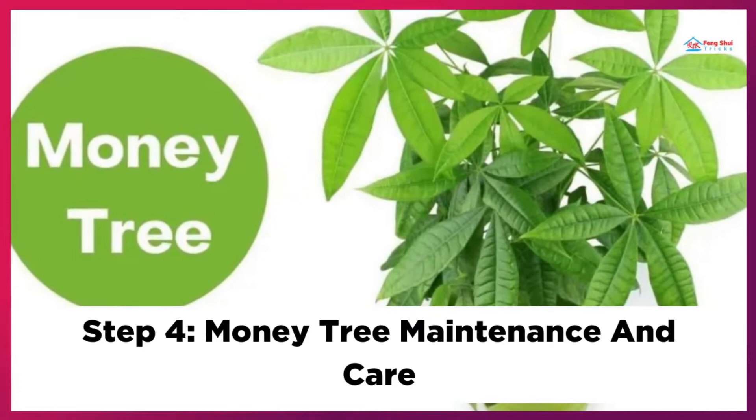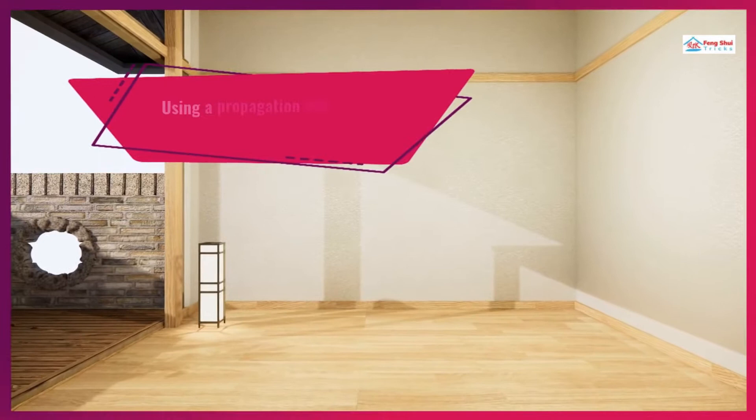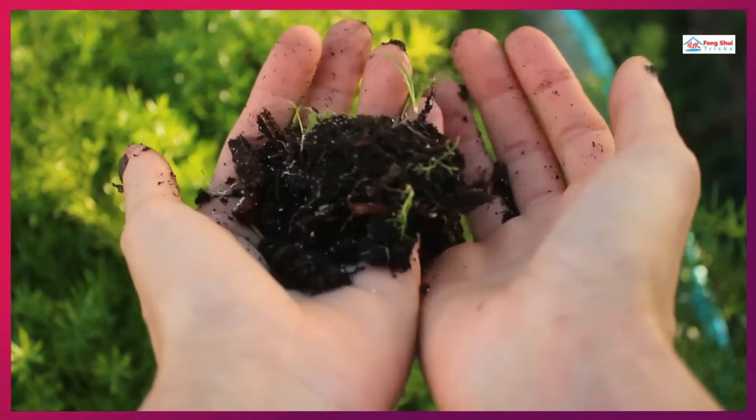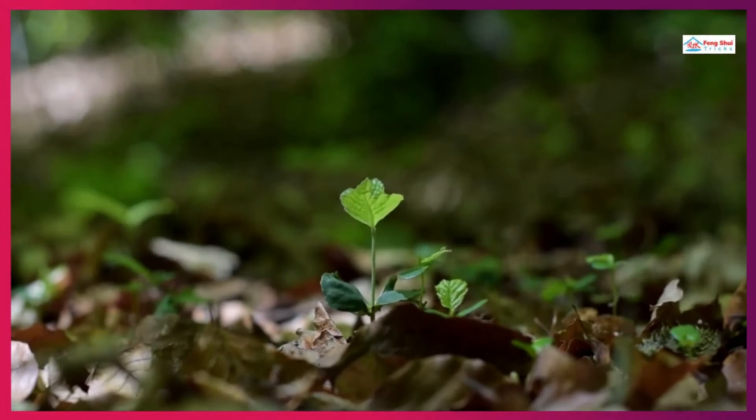Step 4: Money Tree Maintenance and Care. Place the pot in a warm, bright spot, such as a south-facing porch or indoors near a wide, unshaded window. Using a propagation pad, heat the pot to about 27 degrees Celsius. If you're going to use the propagation mat outside, wrap the pot in plastic wrap. Because the propagation mat can cause the water to dry out faster than normal, the moisture content of the soil should be monitored every day. When the top 1 inch feels quite dry, water to a depth of 2 inches.